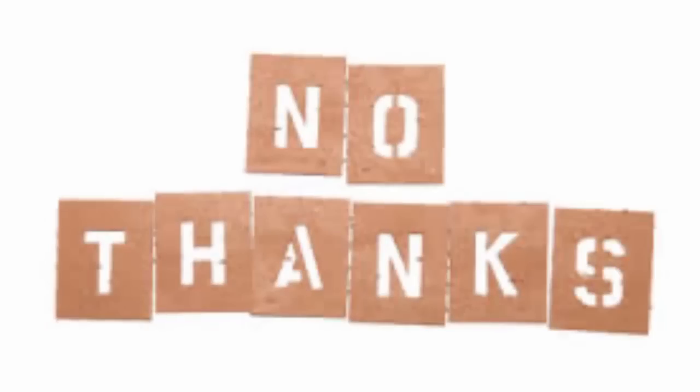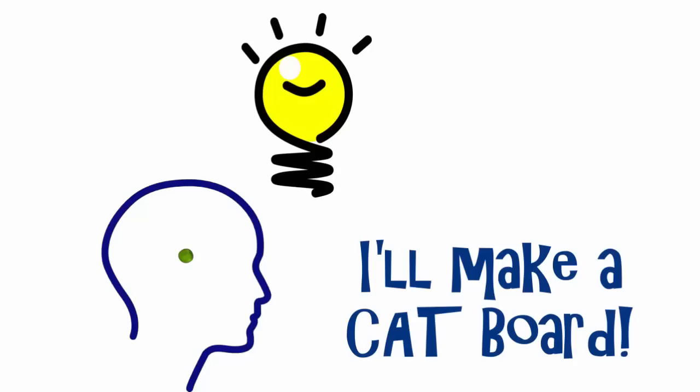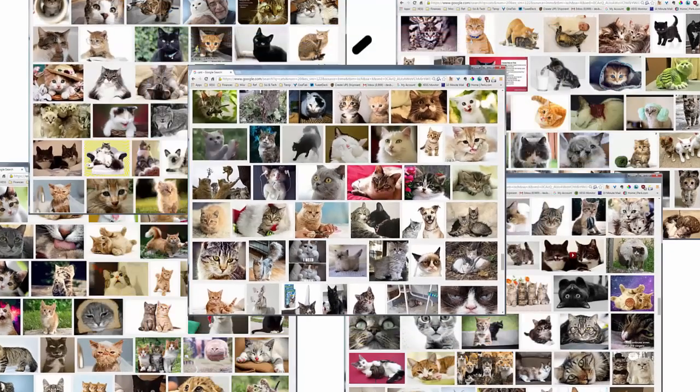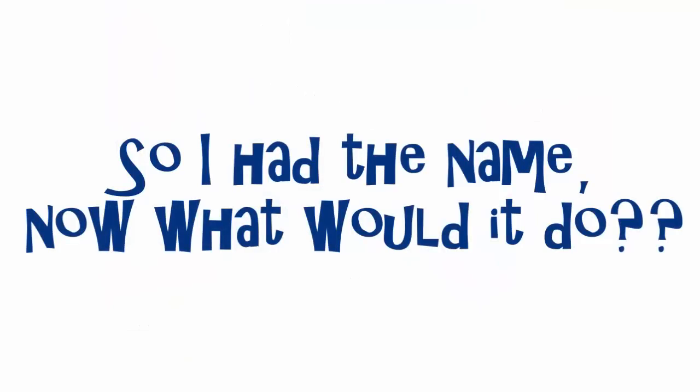Wisely he decided not to go down that path, but that didn't stop my little pea brain. I thought, well, why don't I build a cat board? Because, as we know, the internet loves cats. I wasn't actually going to make a cat-shaped board — I was just going to use the name — but I still had to figure out what it would do.